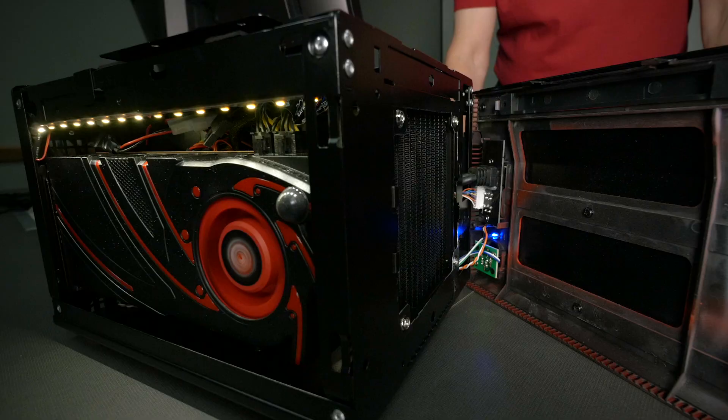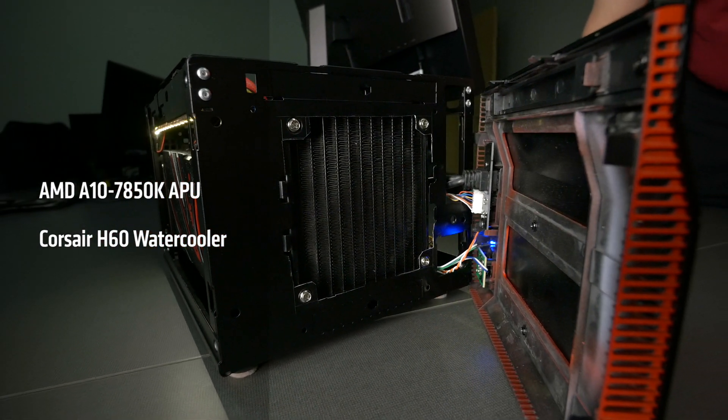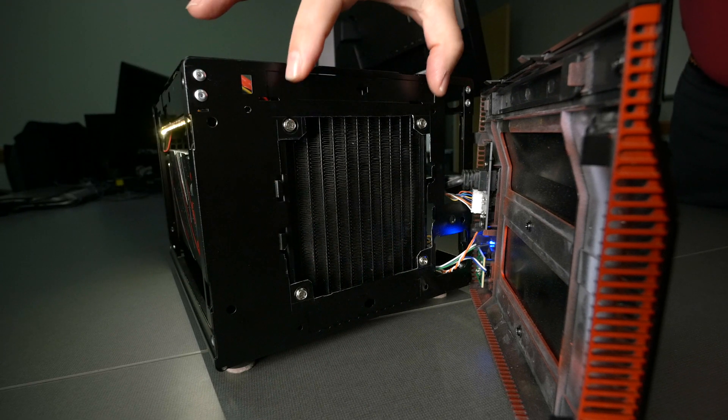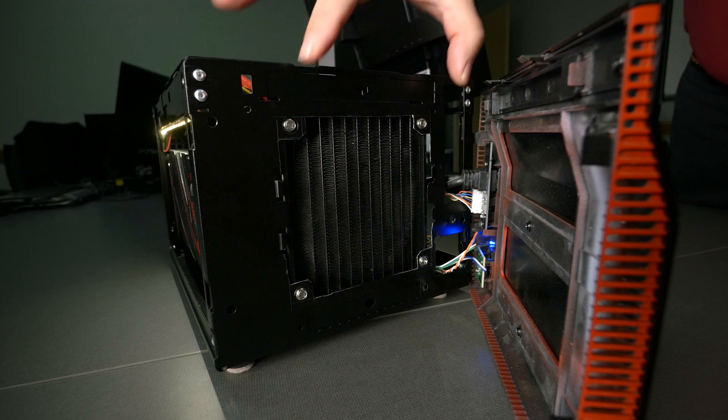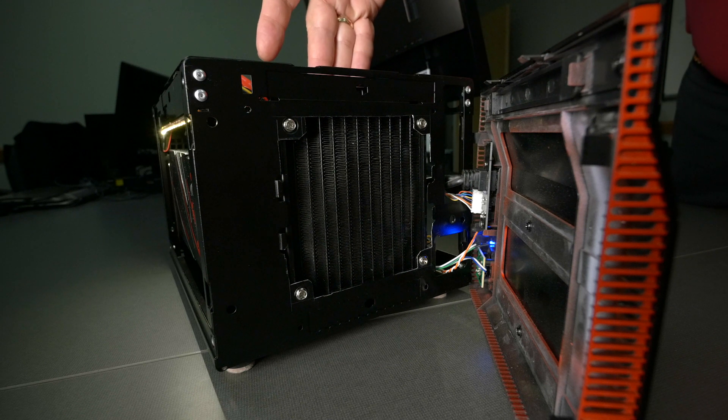I didn't want to put a big air cooler in here because there isn't really room, and when you ship things those big air coolers tend to snap off the motherboard sometimes. So this system has actually got a Corsair H60 water cooler inside. To fit that in I had to cut out some of the original metal where the fan was, but the nice thing with those water coolers is they ship very, very well.